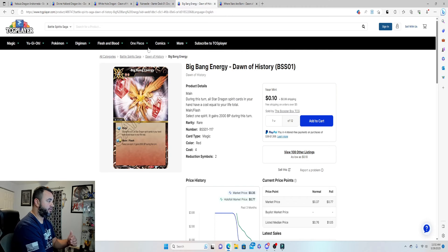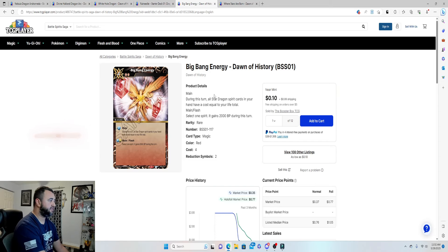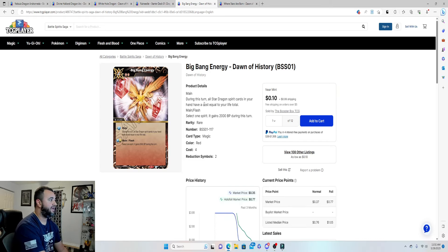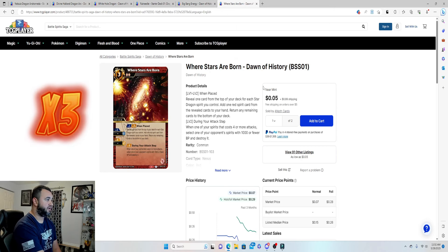All the cards we're adding are star dragons, which pairs well with the cards we removed. The first magic card to add is three copies of Big Bang Energy, coming in at 30 cents total. Its main ability: during this turn, all star dragon spirit cards in your hand have a cost equal to your life total. If you're running low on life, this is an excellent card to start bringing out cheap creatures fast.